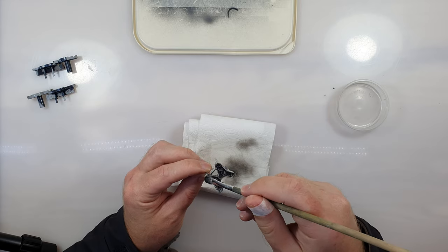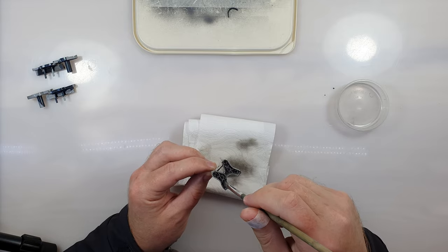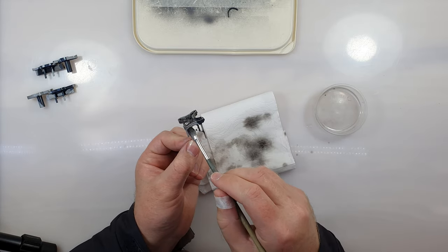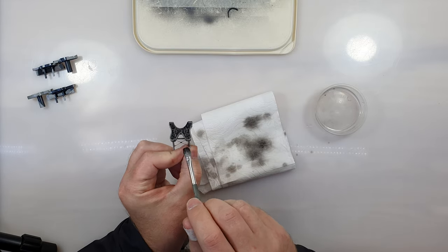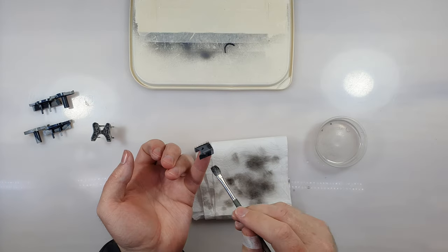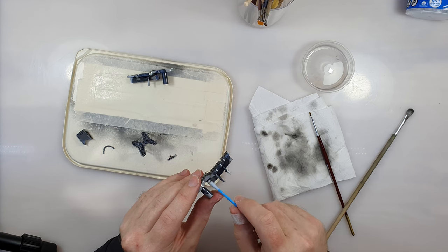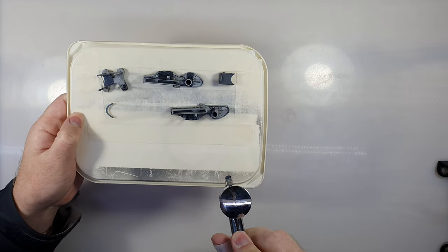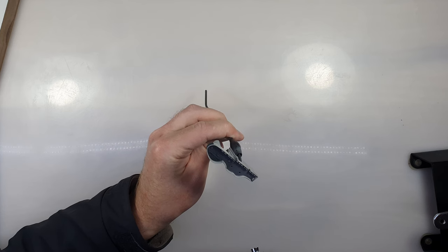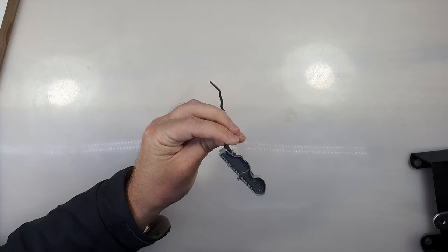Since I prefer the lightly weathered effect I then use turpentine to remove almost all of the panel line. In hard to reach areas I flood it with turpentine and then use a dry brush to soak up the excess. For these gratings I want them to stand out a bit better, so I applied more panel line to them and then used a cotton bud to remove the excess on the top while still leaving a fair amount of panel liner in the grooves. After letting it dry for a day I then sprayed everything in a matte coat.